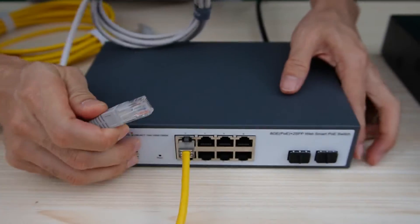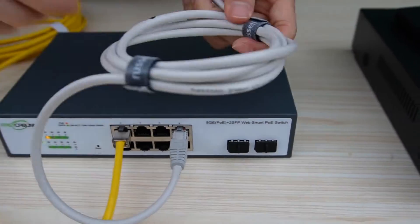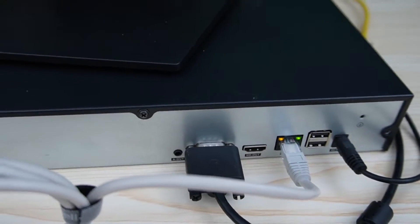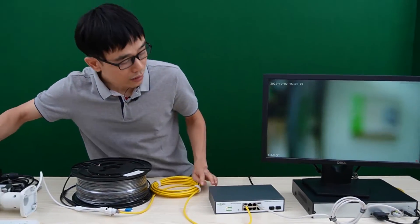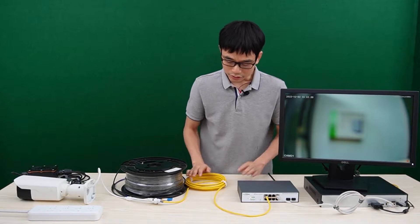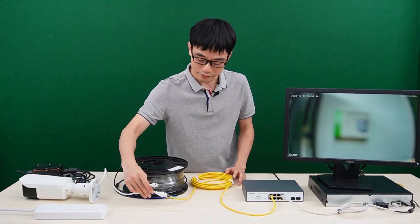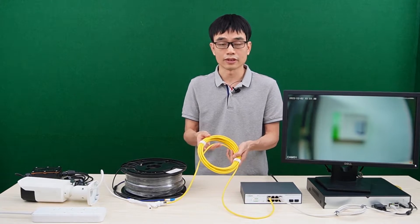Now I just need to have another short patch cord to link the PoE switch to the network video recorder. The camera is live now. This is a motorized zoom camera — it will take a while to find the best focus. In this setup, there's no need for a power source for the camera. The PoE is sending both power and data through this single Ethernet cable.